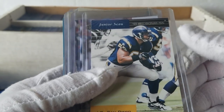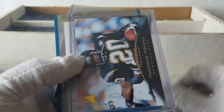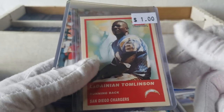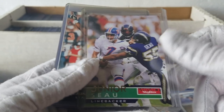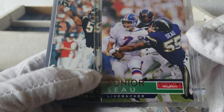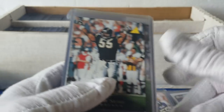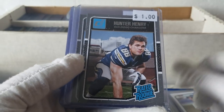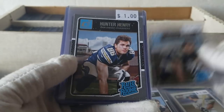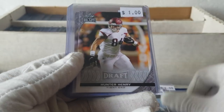Tomlinson card. Junior Seau sacking John Elway — hand on the ball, really good shot. Kind of cool. Junior Seau. Some more Hunter Henry rookie cards. This guy, if he gets past injuries, he can be really good as a tight end. He's got a good build and speed and everything else for it.